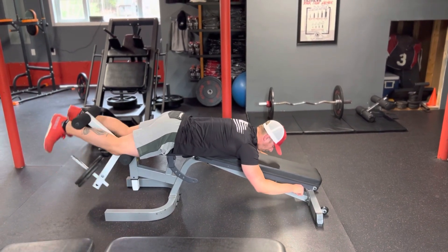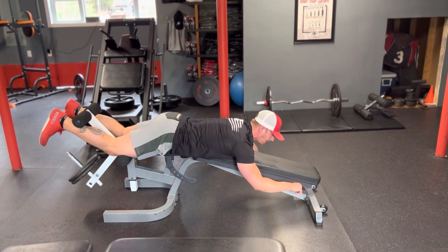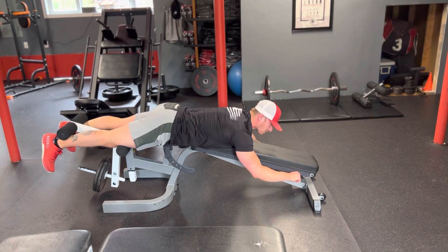From here, you want to curl up. Think about how you curl your bicep — that's the same thing that you're doing with your hamstring right now. You're going to come back down, extend, stretch your hamstring all the way.